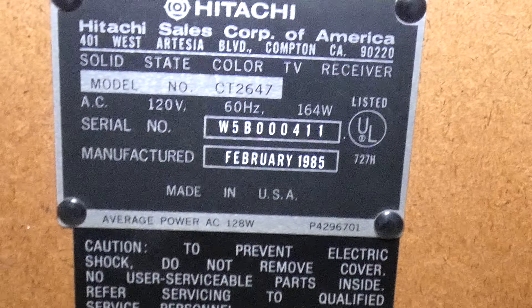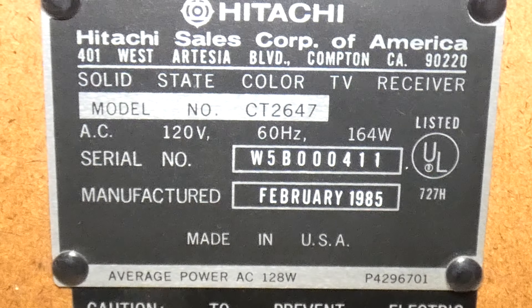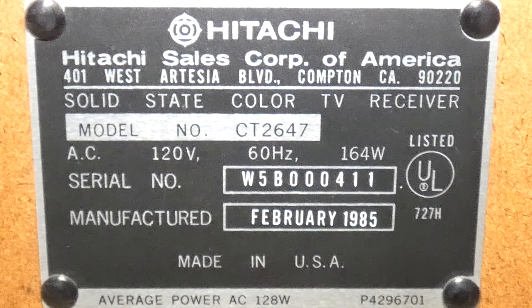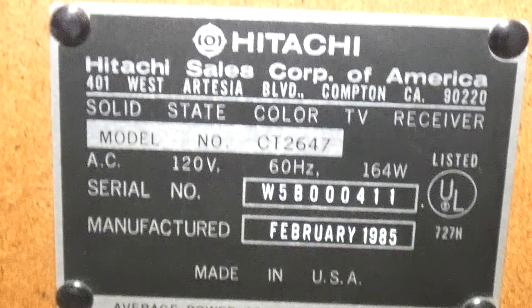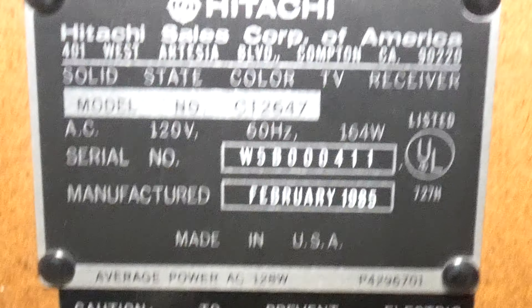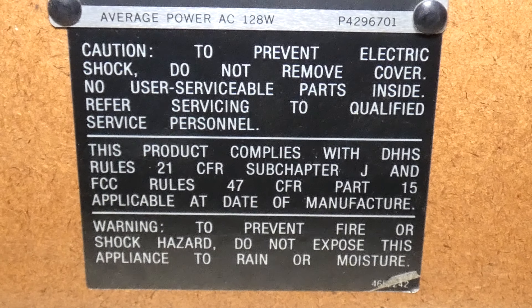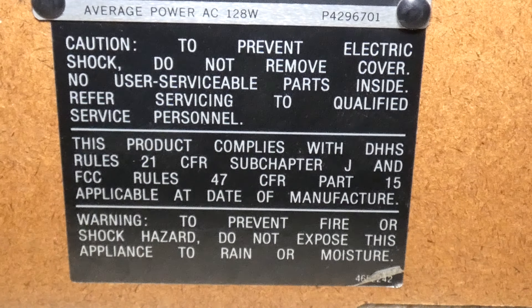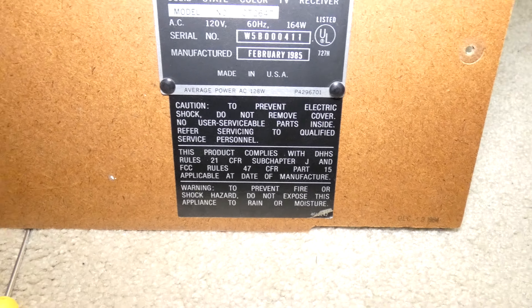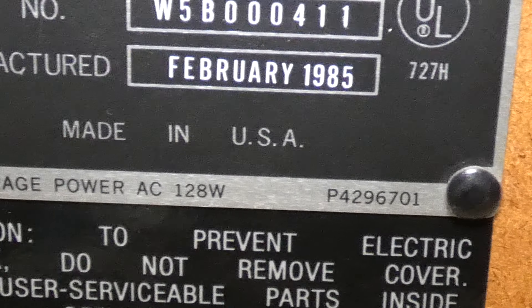Let's take a look at the model number. It was February 8th, 1985 — so practically 1984. It's 164 watts, which is a lot of power — pretty much what you get out of a really large flat screen TV nowadays. It says 'did not remove cover,' so I did something I wasn't supposed to be doing. And it was made in the USA — how about that.